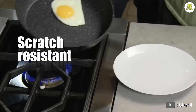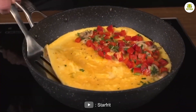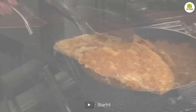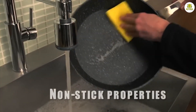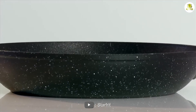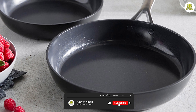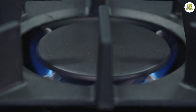One of the standout features of the Rock frying pan is its non-stick surface. This surface makes cooking and cleaning a breeze, as food doesn't stick to the pan and can be easily wiped away with a damp cloth or sponge. The pan's non-stick coating also means that you don't need to use as much oil or butter when cooking, which can help you make healthier meals.